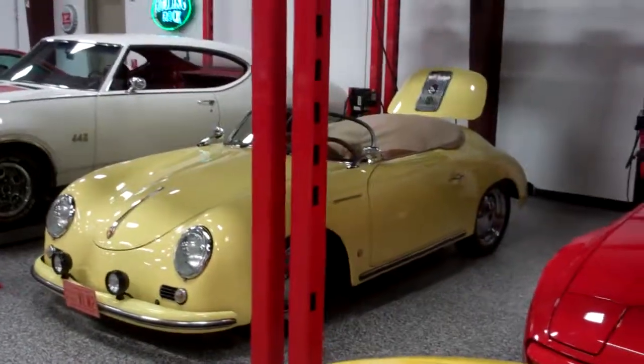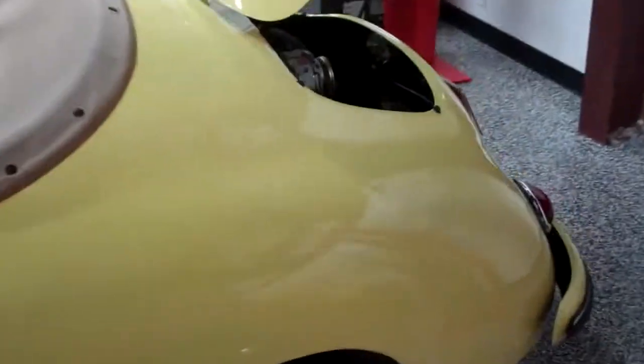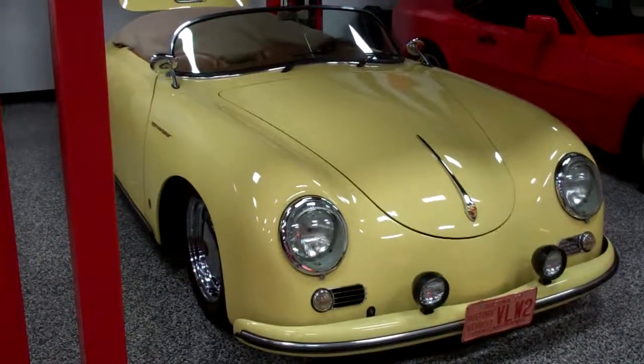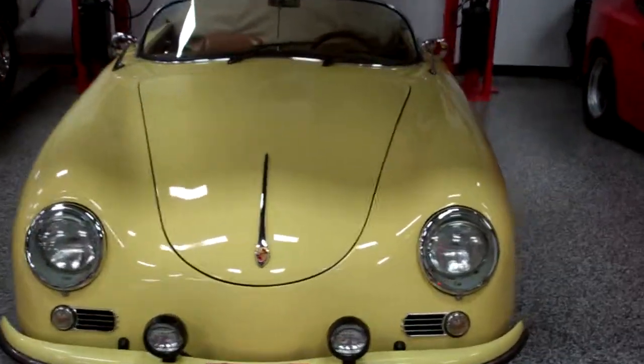I'll give it a few revs up here once it warms up — just some more close-ups while we're doing this video for you. I had a little wide angle for you here. I'm gonna get in and give it a few revs. Looks like it's been running for about a little over a minute now, so we should be good — going to give it a few revs.